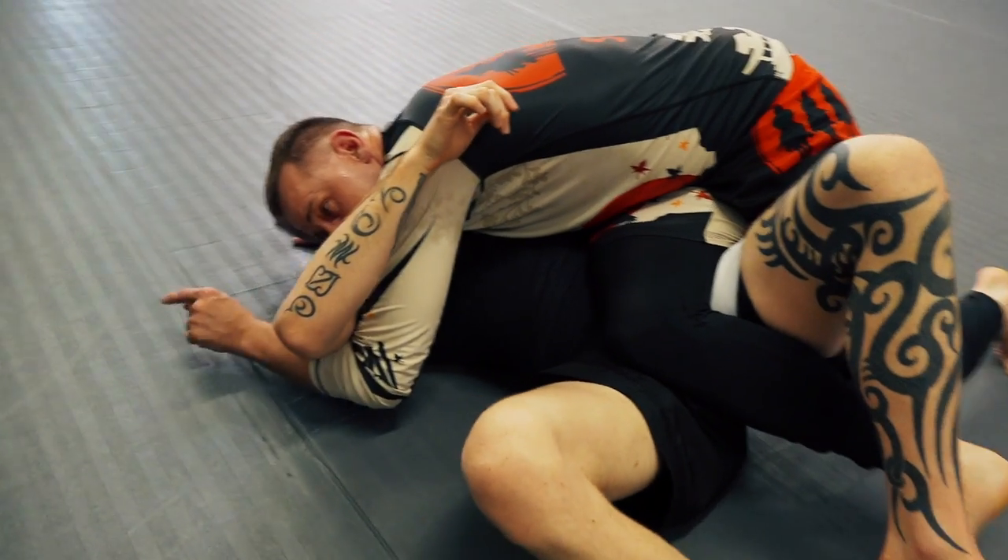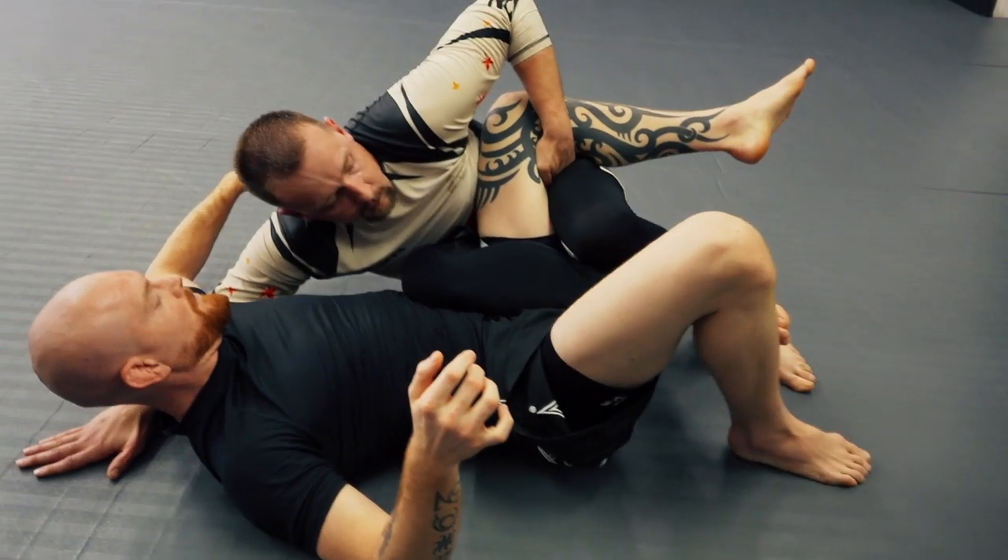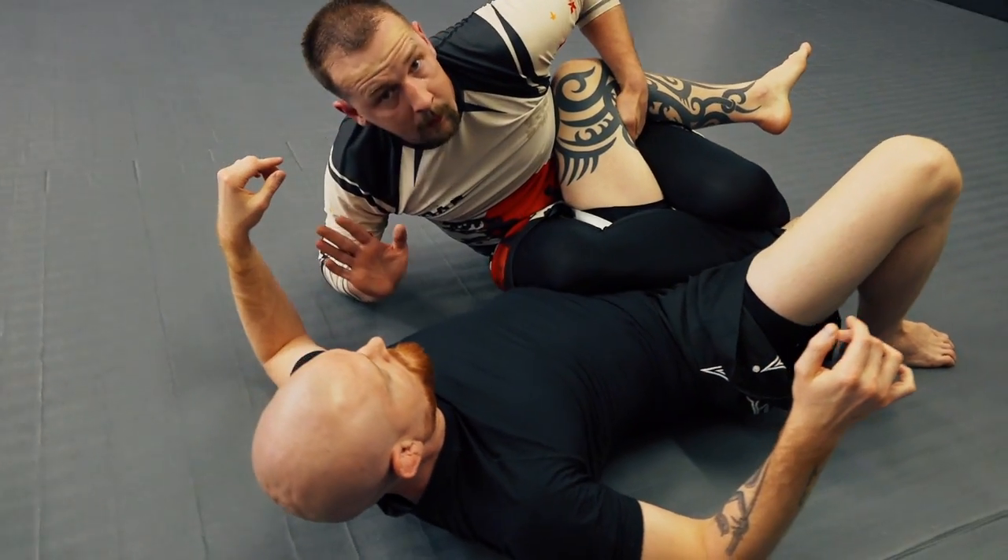This left hand is going to come back to the inside of the knee. I'm going to fall, butt to the hip, and then I'm going to pull this hand out.